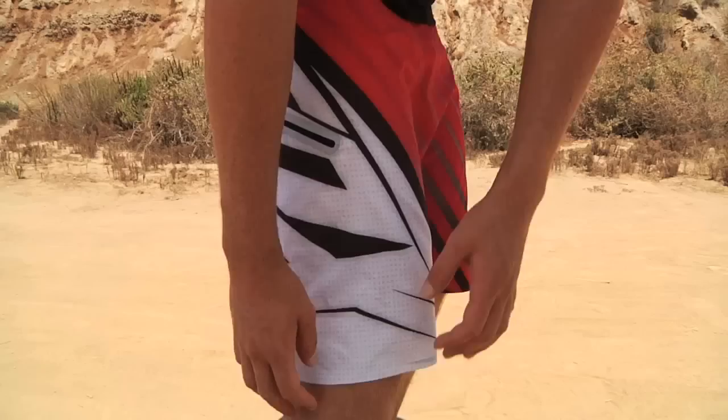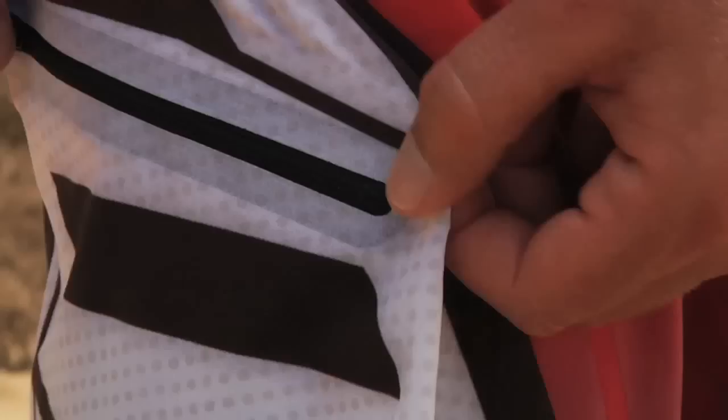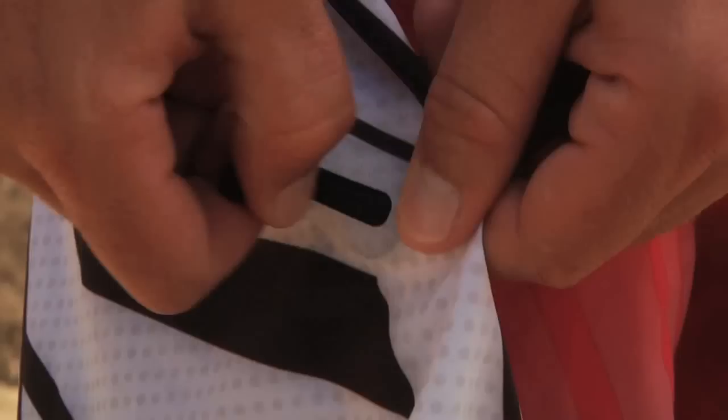The pocket is actually welded on, or sealed on, to the inside of the pant leg, and that's to keep it from flapping around. If you have wax in there, your keys, it just stays secure to the side of your leg and you don't even notice anything's in there. If you had velcro it might open up, so I think having a zipper is a little bit more key.